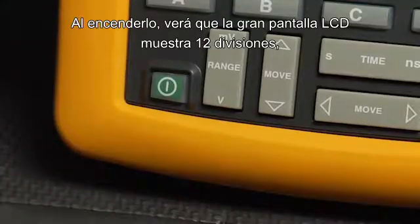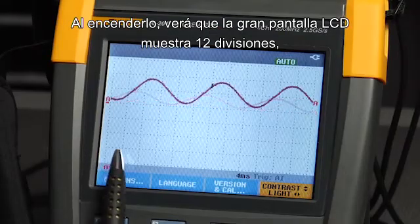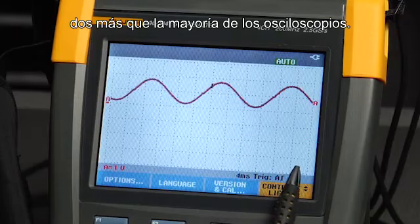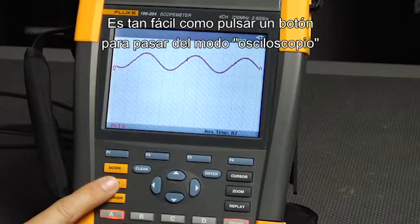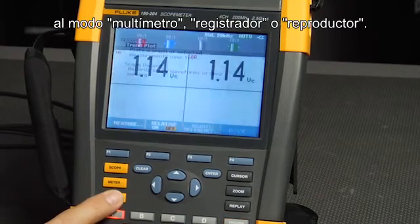Turning it on, you'll notice the large LCD screen shows 12 divisions, two more than the average scope. It's as easy as pushing a button to transition between scope mode, meter mode, recorder mode, or replay.